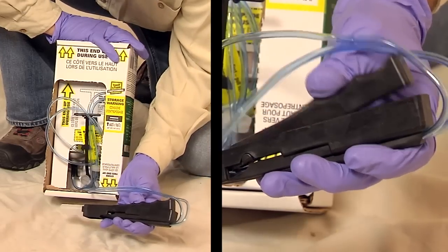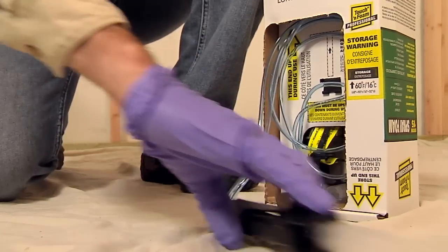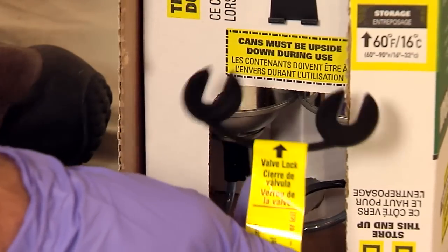When removed from its cradle, the wand will snap into the off position. Stretch the hoses to full length. Next, pull off the yellow tab — this removes the valve lock.